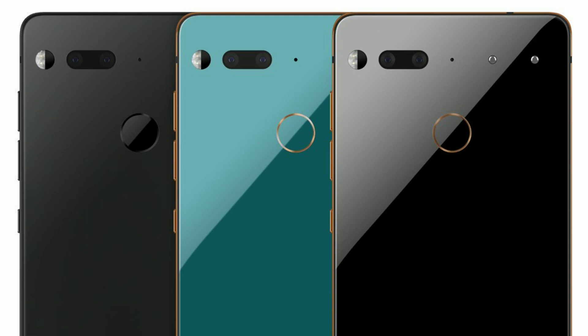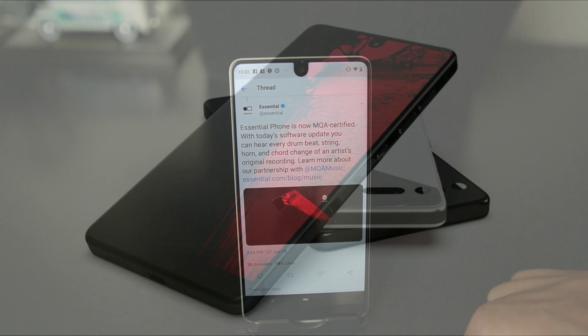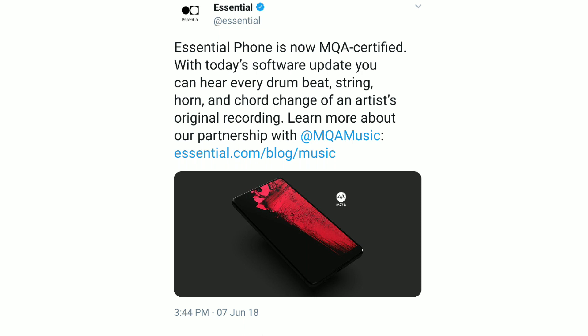They have been updating their phones though — they sent out the latest Android P beta and have been updating Oreo. They promised two years of updates on the phone. They also released a tweet saying: 'Essential Phone is now MQA certified with today's software update. You can hear every drum beat, string, horn, and chord change of an artist's original recording.'